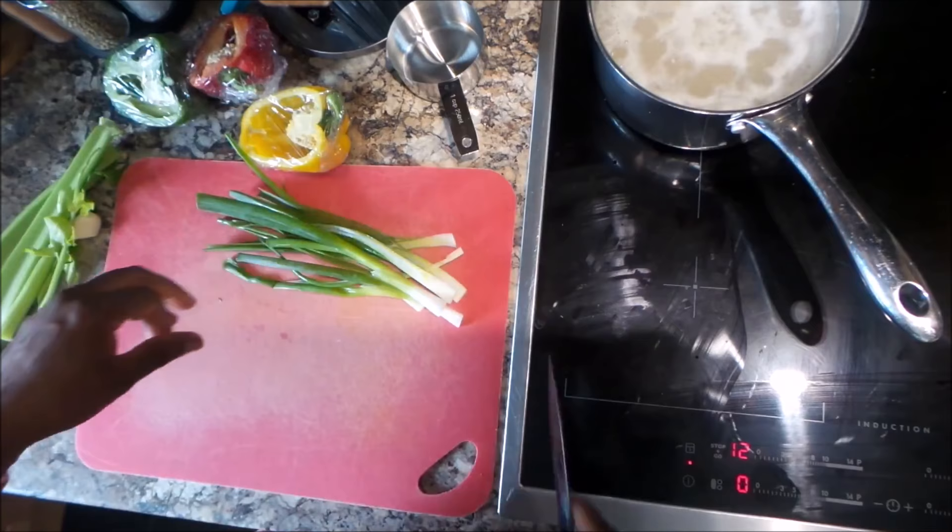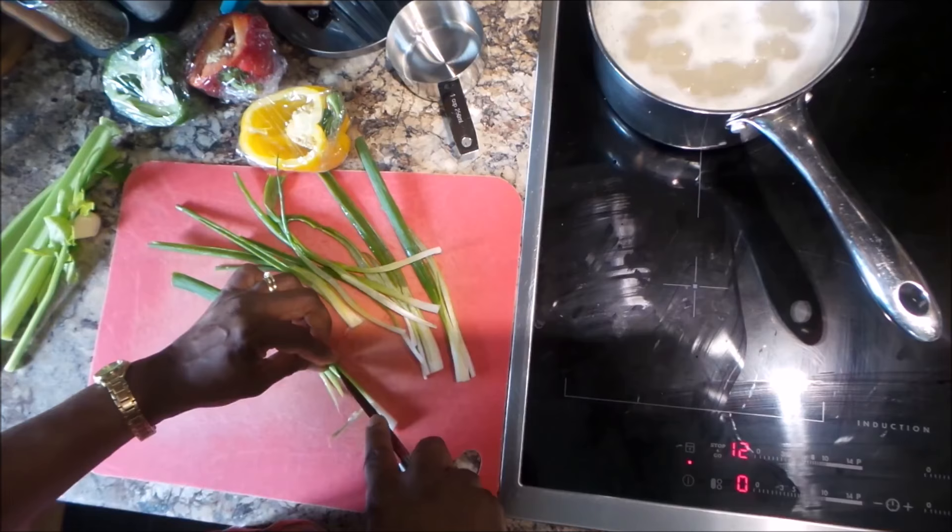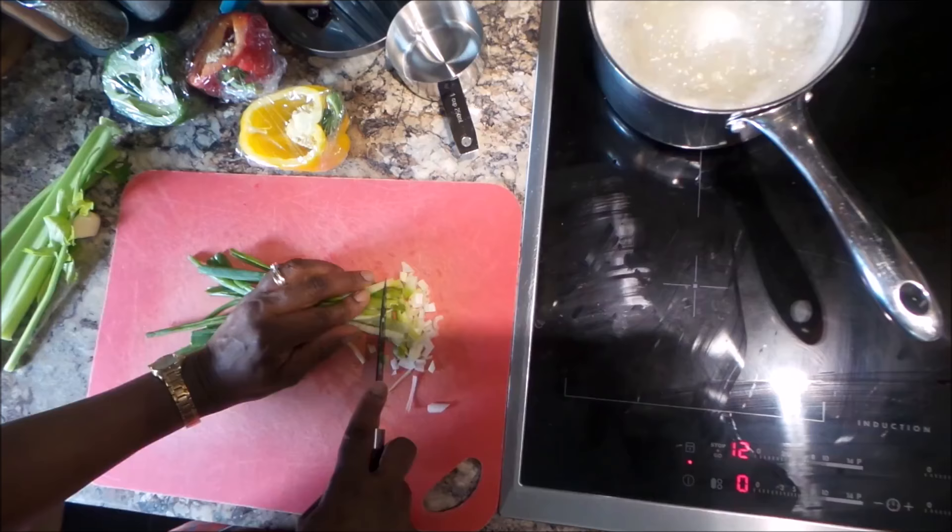I'm doing the same thing with the spring onions — just slicing them down the middle, then gathering them into a heap and chopping them finely. It's going to be pretty quick.